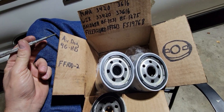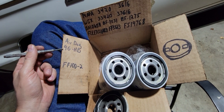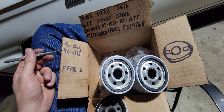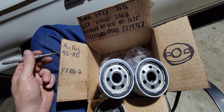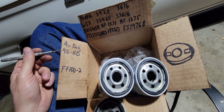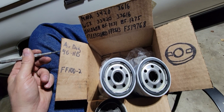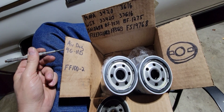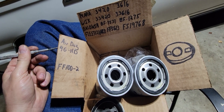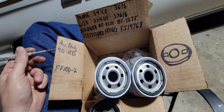On my diesel truck I have an Air Dog 4G HD. This is an older unit — I think they came out around 2012 or 2013. I've always run the Air Dog filters on it, but this time I decided to go with a set of Fleetguard filters, so I got on Amazon and typed in Air Dog fuel filters.